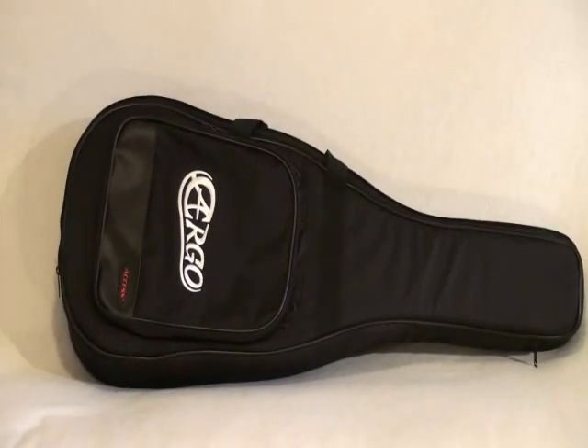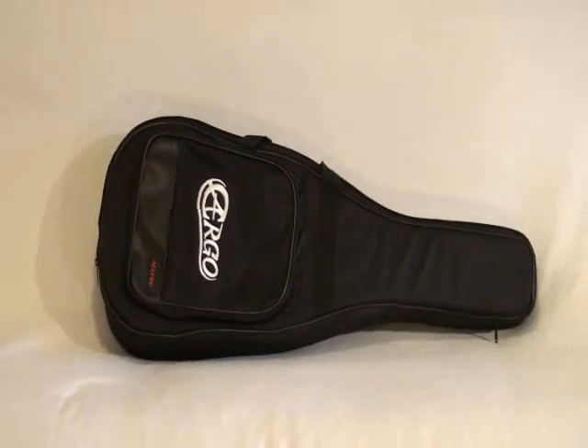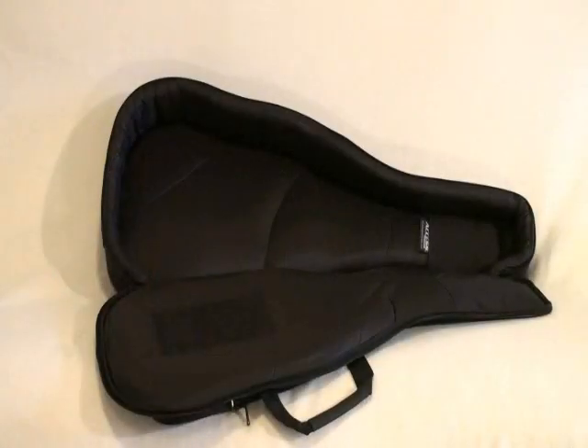The Cargo comes with a thickly padded gig bag to keep your guitar safe and secure.